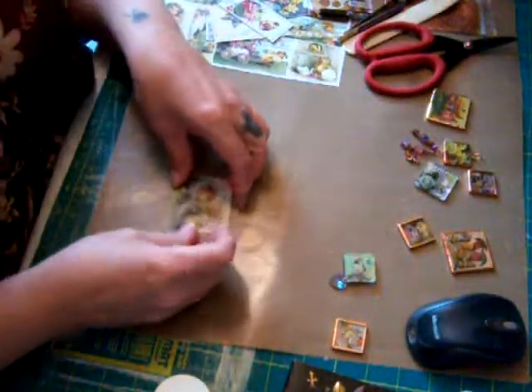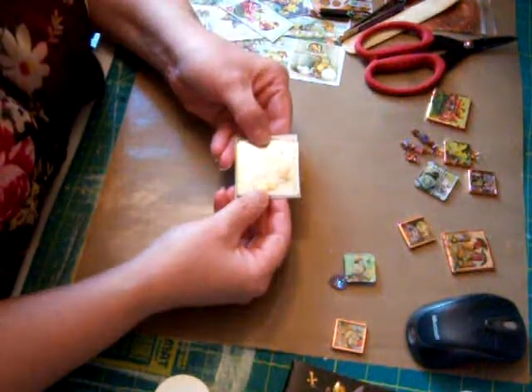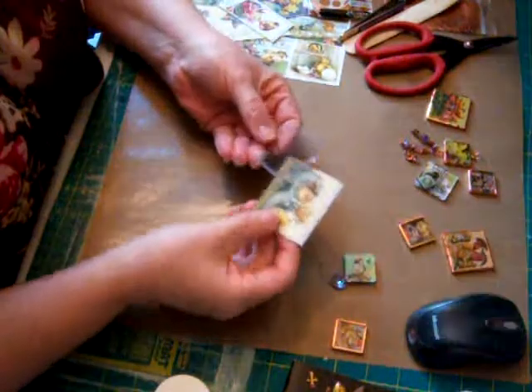You can use two pieces of paper. You can use one on the bottom, and then glue them together so you have a picture on both sides.